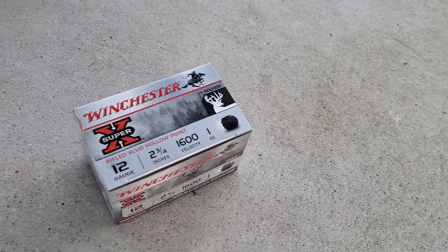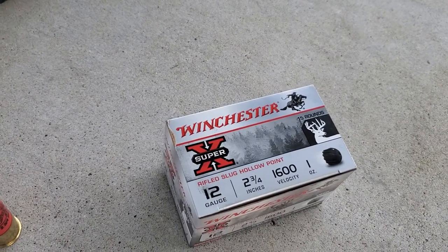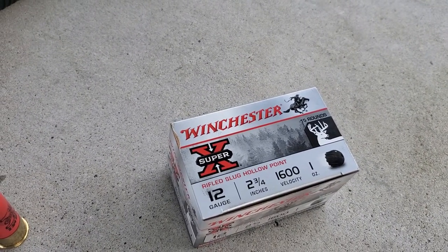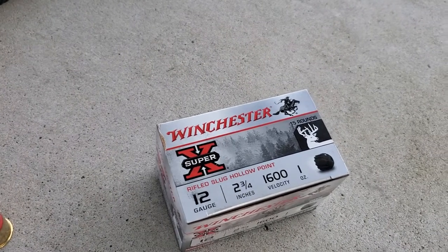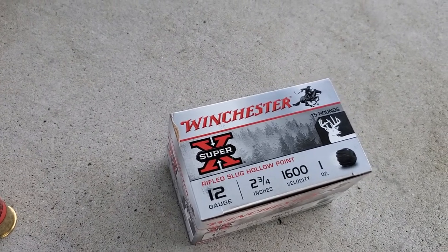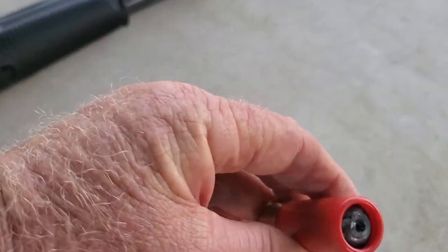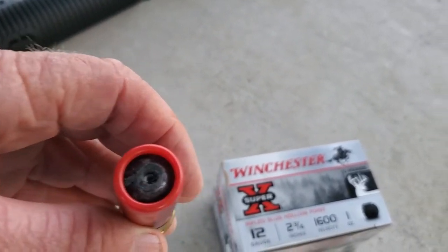The only shells they had were these — other than that, shells were bare. So what we're going to do today is test these out. You can see the data on them — they're shooting a one ounce Foster slug, I suppose a hollow point.